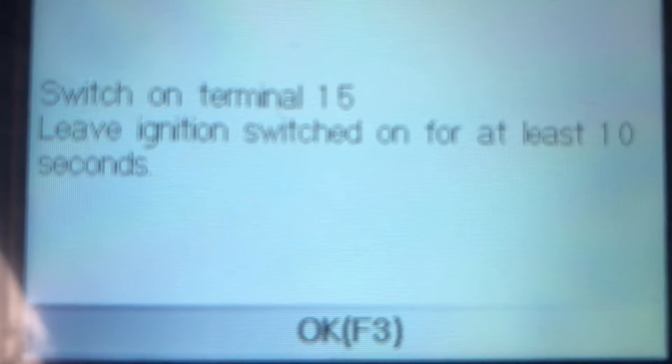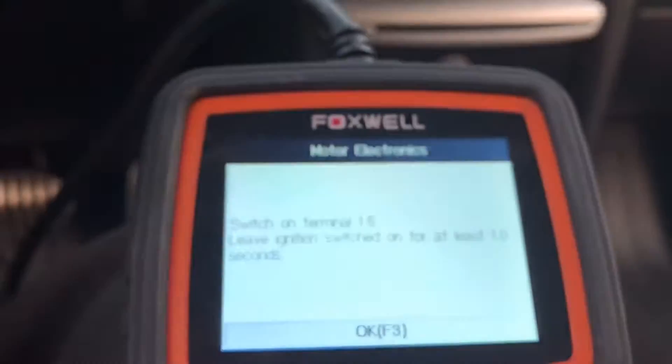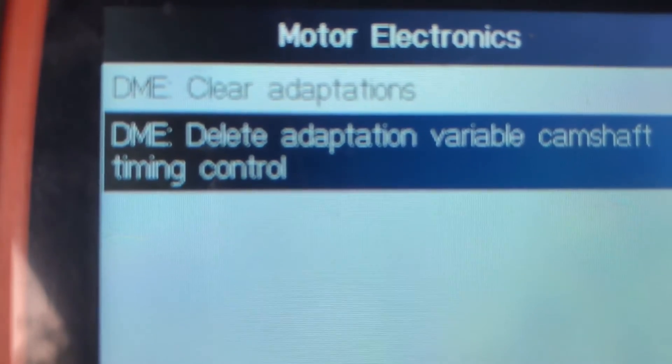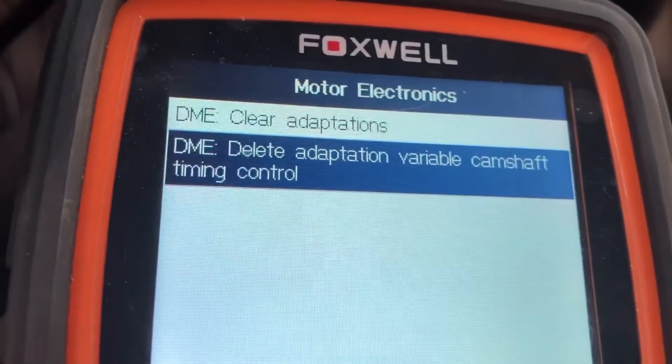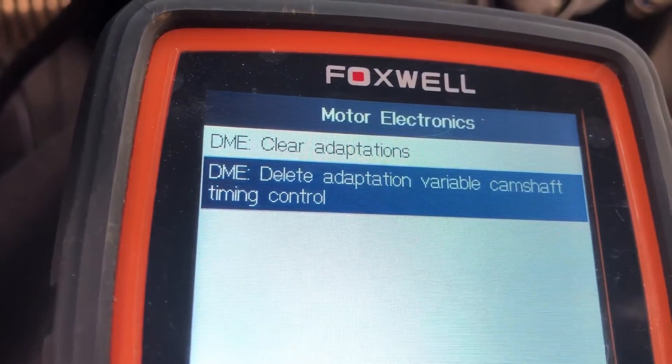Now it says switch on Terminal 15 — leave ignition switched on for at least 10 seconds and hit F3. We're going to go ahead and hit F3 and leave the ignition switched on for 10 seconds. After that, go ahead and unplug your scan tool from the OBD2 port.